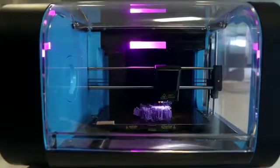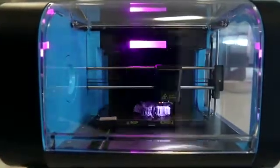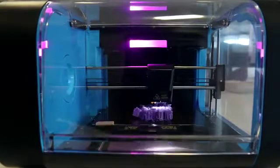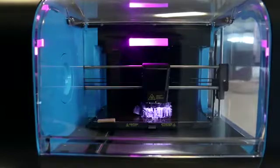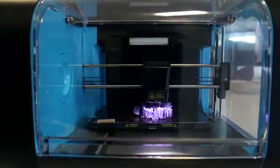The downside is that the 3D printer will sometimes run into errors during a print, and the software and user manual are not currently equipped to adequately explain how to fix the problem when something goes wrong.